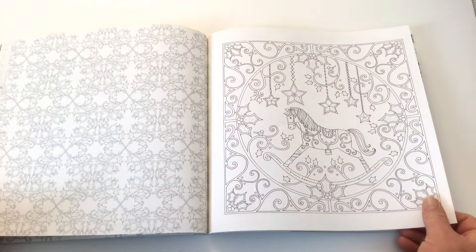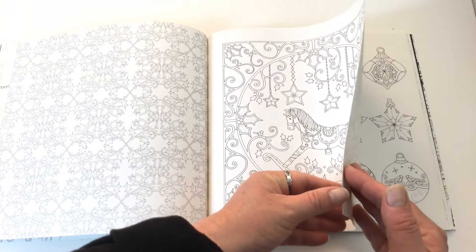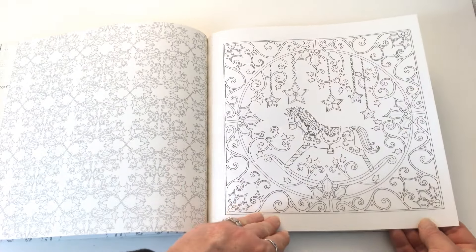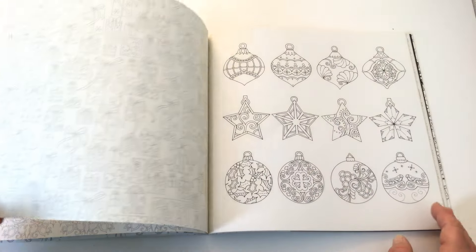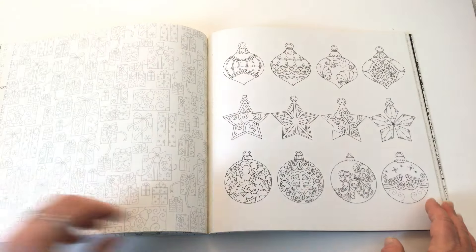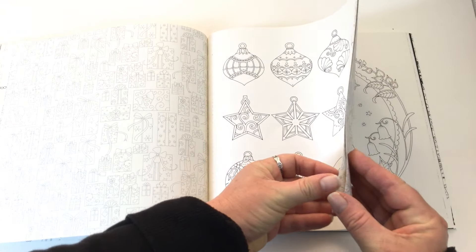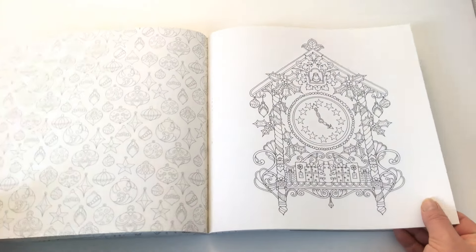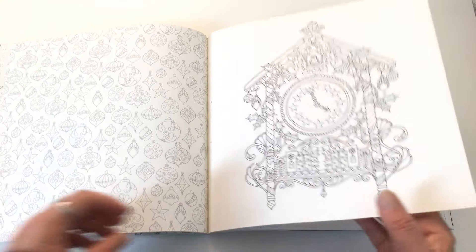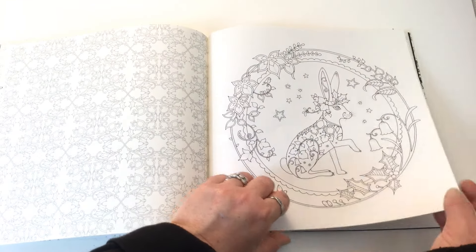Usually her books are interactive, and this one is as well. In this one our job is to find 63 robins that are hiding in the book in different places. They haven't included a legend showing where all the robins are — it's just a general thing to find, not a strict treasure hunt.